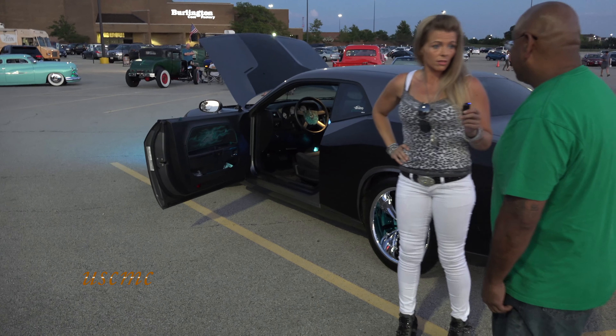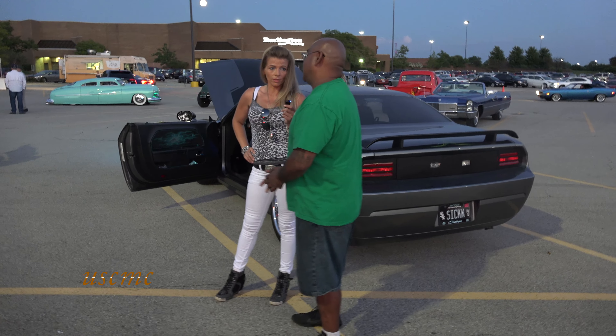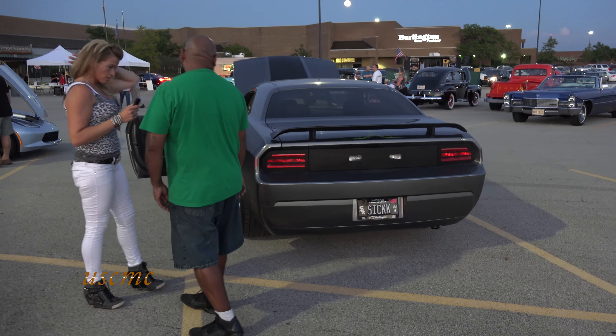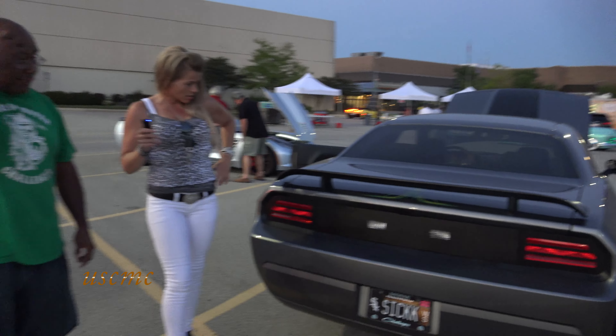Do you show it at World of Wheels? I have not done it yet. You're gonna do it, right? I'm planning on it. You should — bring your whole crew out there. I'm working on it. I'm still trying to finish mine, I'm not done with it yet. You gonna change this up or leave it?